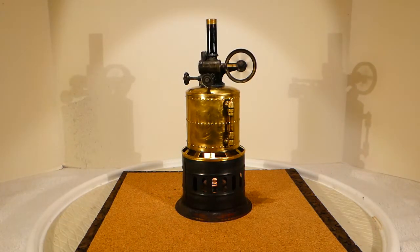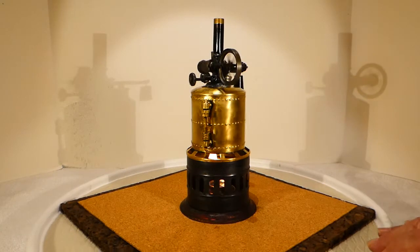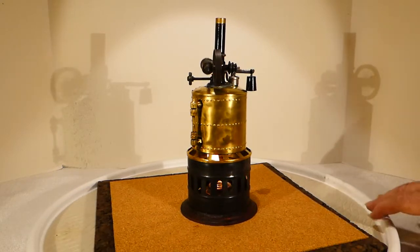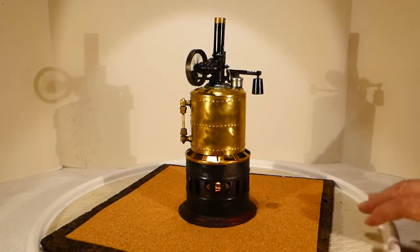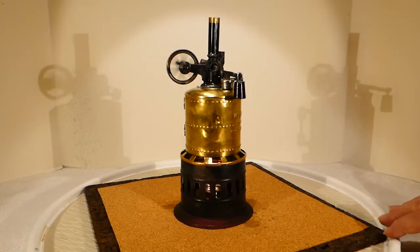Straighten the chimney a little bit — the chimney is homemade. Actually, I like the dark colored chimney better than the original red one. That's a dull safety valve weight, but it works perfectly.